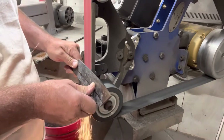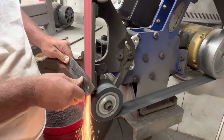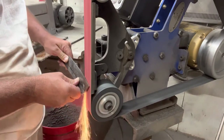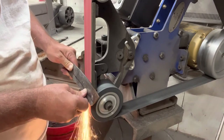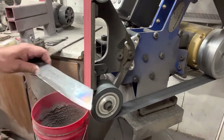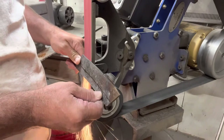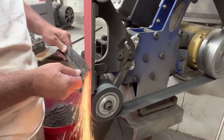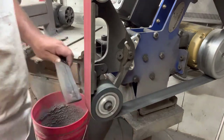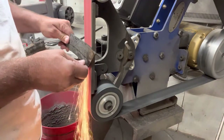I did virtually zero surface grinding on this one. I wanted to make sure I left that textured forged look at the spine of the knife, and grinding the bevels was not that hard because I had done so much work with the hammer — I was able to clean them up using a 36-grit belt. Once I got them rough ground in, I go do the heat treat — I just show the quench, but as always I did three thermal cycles.